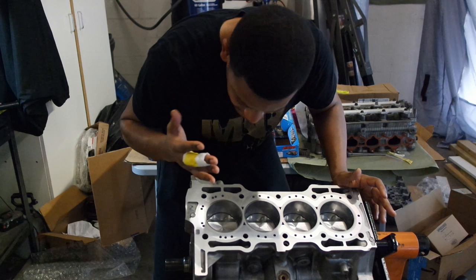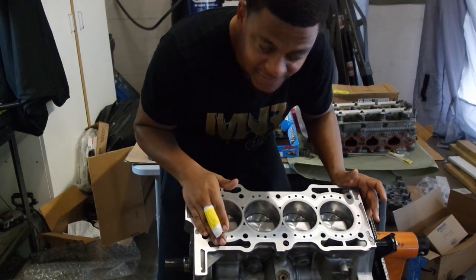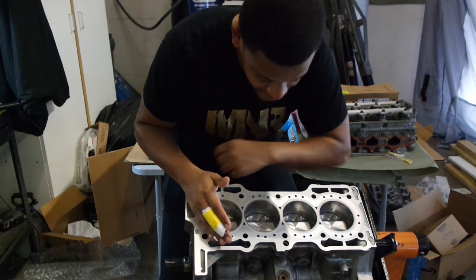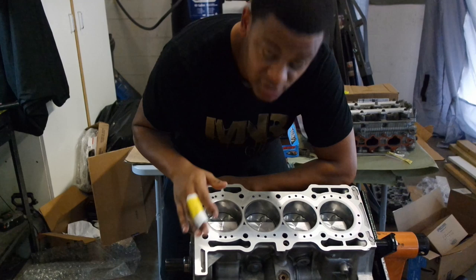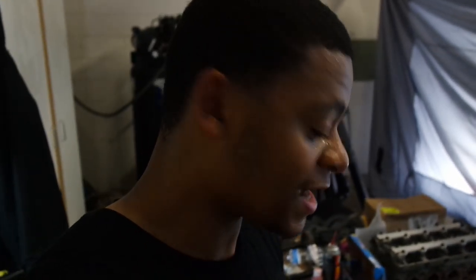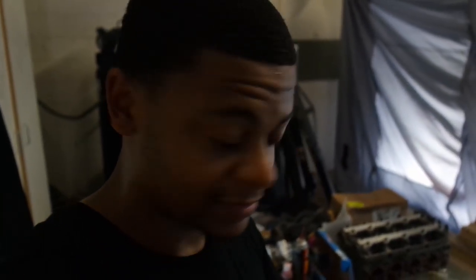I'll be honest, man — I would have never thought that I'd be building my own motor. I just put pistons together. That's crazy, that's insane. I think I'm going to end this video here, but obviously I got a lot more to do, so stay tuned. I've got the pistons installed, which is just a huge milestone for me. I would have never thought I'd be putting my own motor together completely from start to finish. That's how you install your pistons, man. If you guys enjoyed the video, hit that like button. If you learned something, hit that share button. And go ahead and hit that subscribe button. I'll see you guys on the next one.